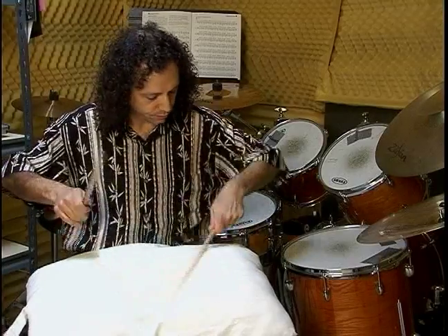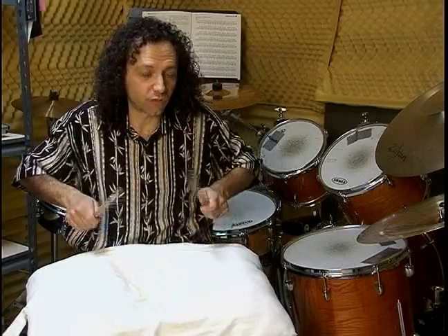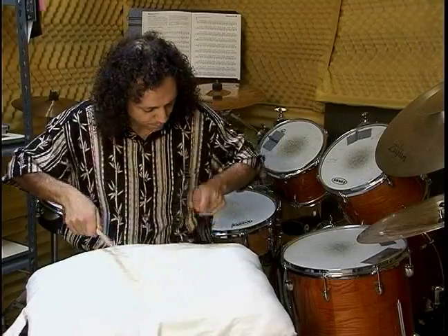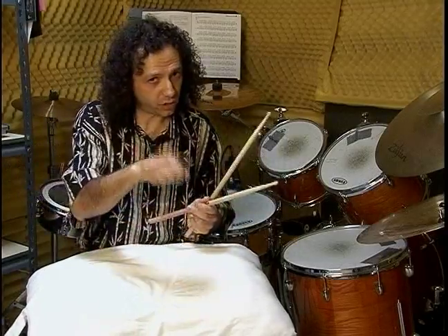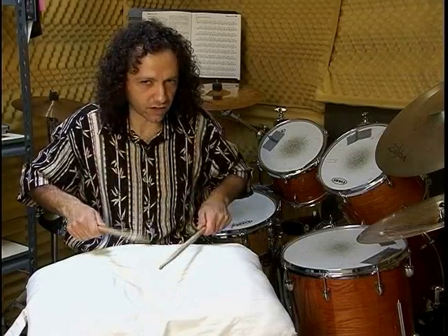And it doesn't matter if you're using matched grip or traditional grip. Sounds like I'm doing a drum roll, almost. But I'm just hitting twice with each stick — no bounce. This is what I want you to do every day for at least five or ten minutes on a pillow: singles and double strokes.